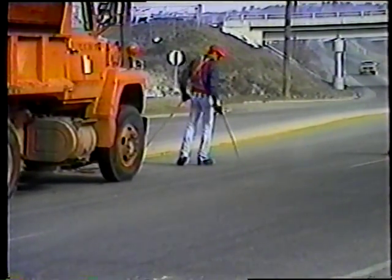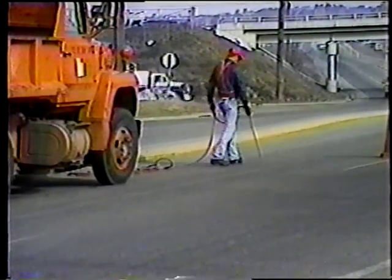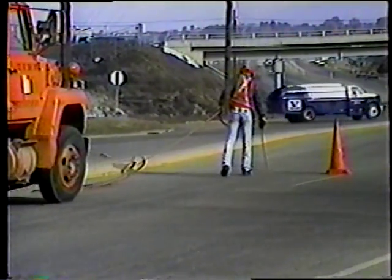Cuando el sistema de control de tráfico ya esté colocado, la operación de sellado puede comenzar. Como puede ver, el primer paso es limpiar las grietas, y en este caso, se están limpiando usando el compresor de aire.